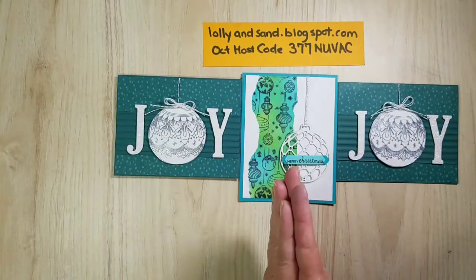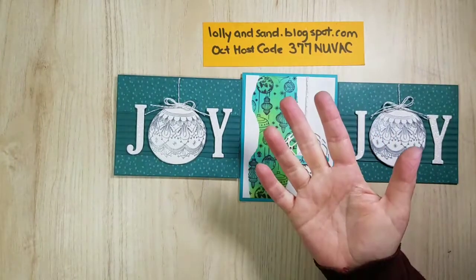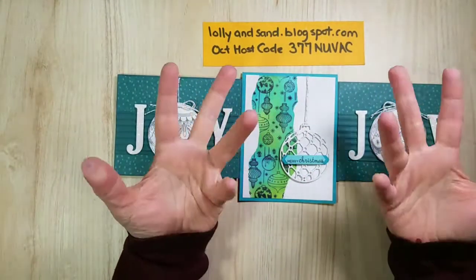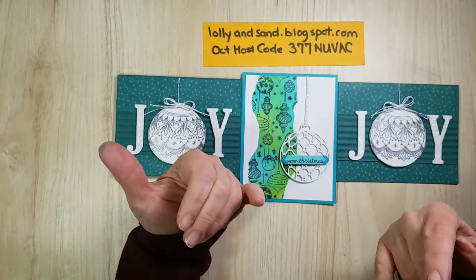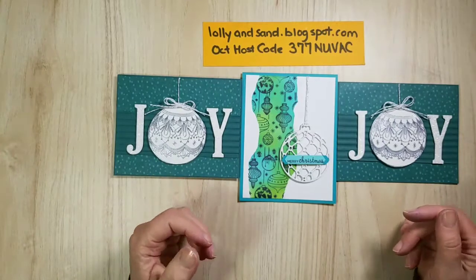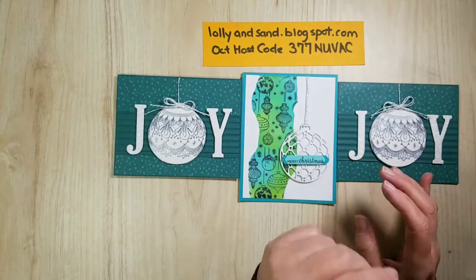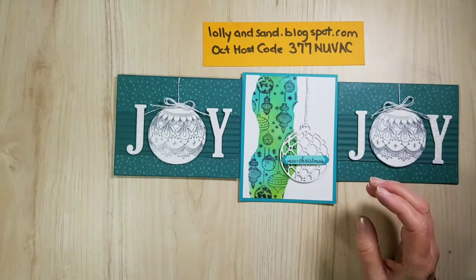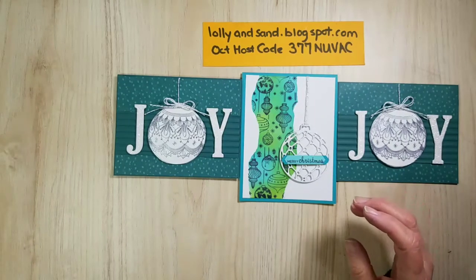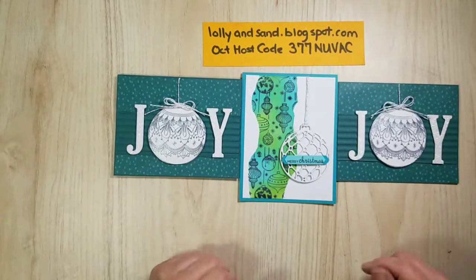Share, share, share — if you don't want to miss the videos, like my page, hit follow, and you'll get notified when I go live. Share the video on YouTube too — Lolly and Sand — because you get in the draw as well. The draw is on Tuesday, so you have until Monday night to share. Sharing is good! Have a wonderful weekend — see you again on Tuesday, bye bye!